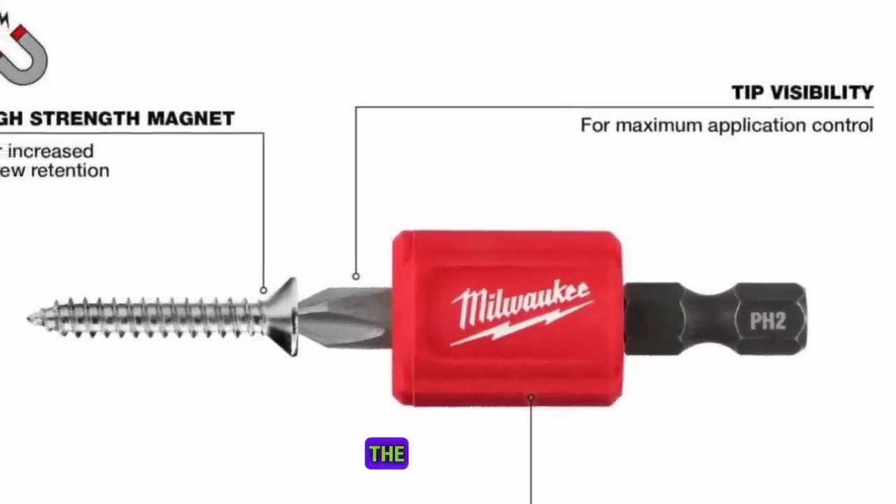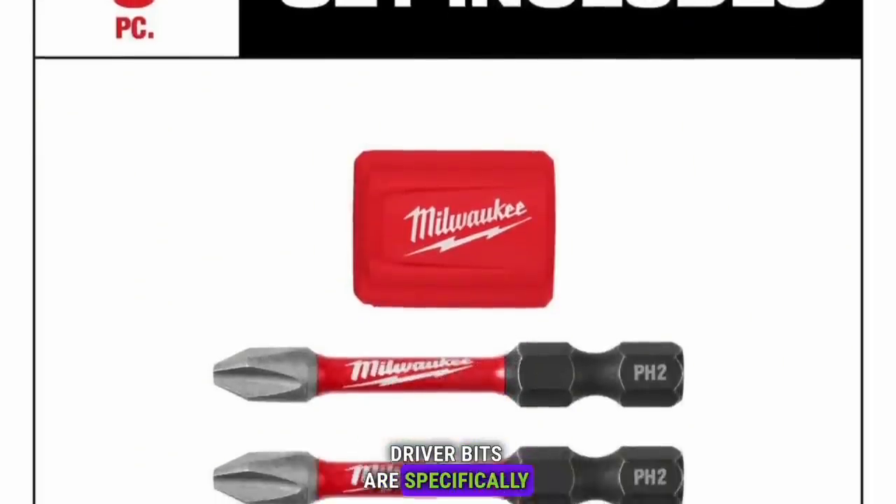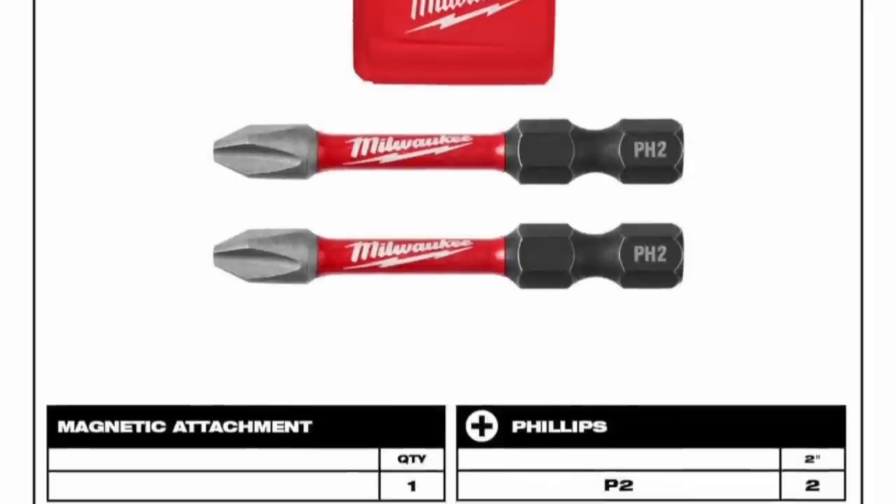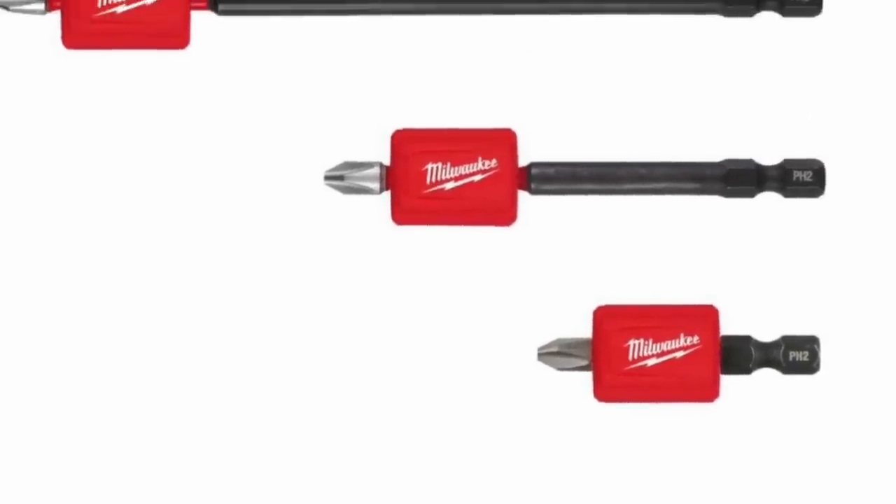The magnetizer is designed for use with impact driver bits that are 2 inches and longer. The Shockwave Impact Duty Driver Bits are specifically designed for use with impact drivers and drill drivers.